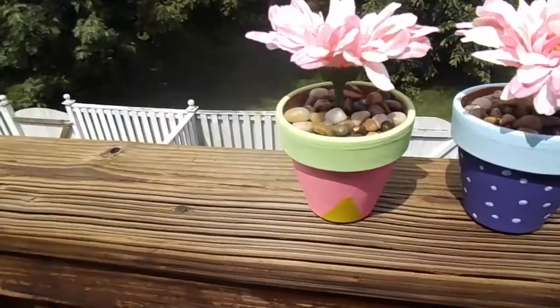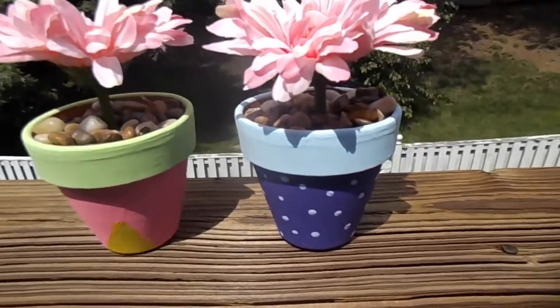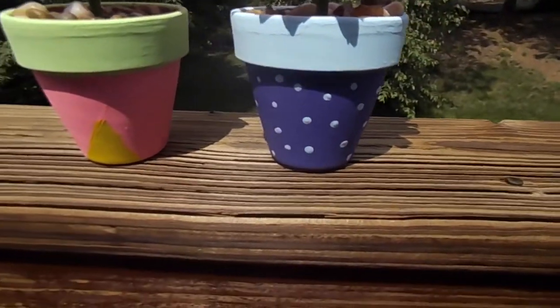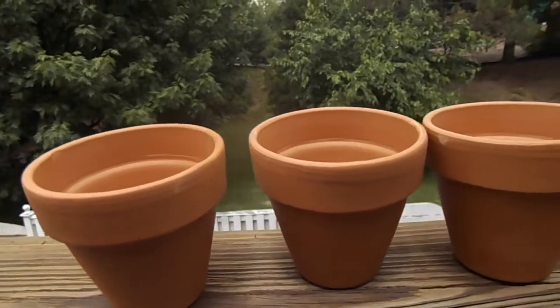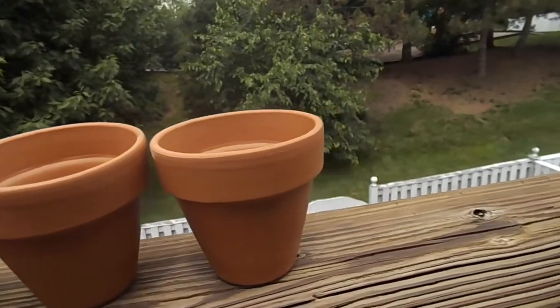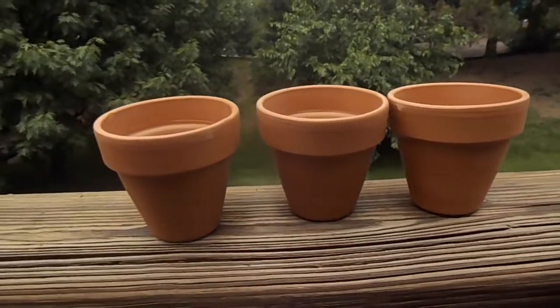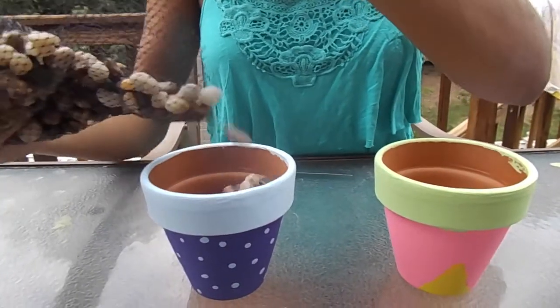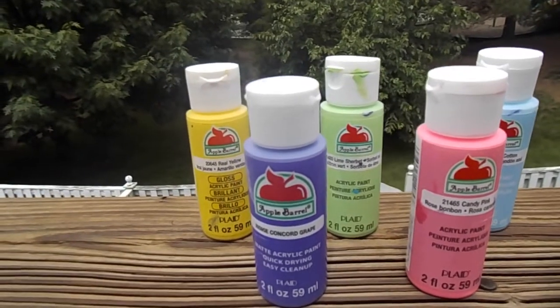So let's get started. Our first DIY are these super cute flower pots. What you're going to need are some pots that you can find at pretty much any craft store for pretty cheap. You're also going to need some flowers — you can use real ones, but we got fake ones. You're going to need some little pebbles or aquarium gravel, and some paint of your choice.